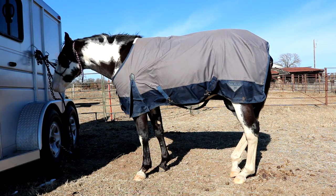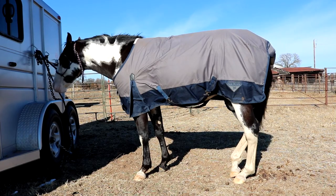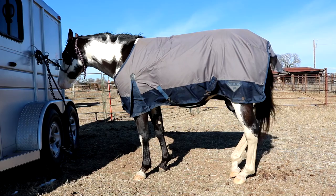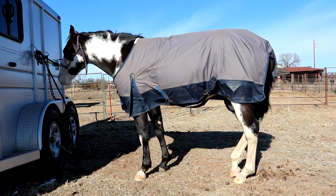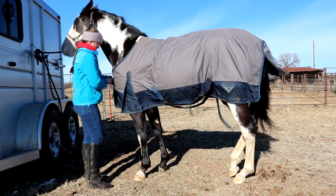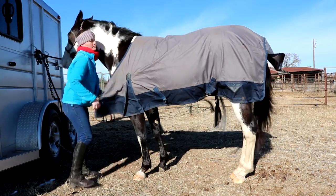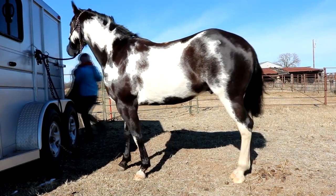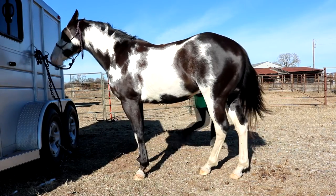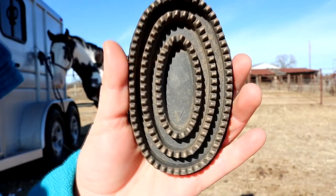After you have tied your horse up to a safe location, the next thing you're going to do is take their blanket off if you do blanket your horse. Then get your grooming tote and the first thing we are going to use is the curry comb.